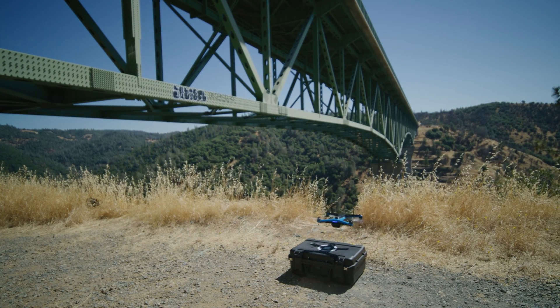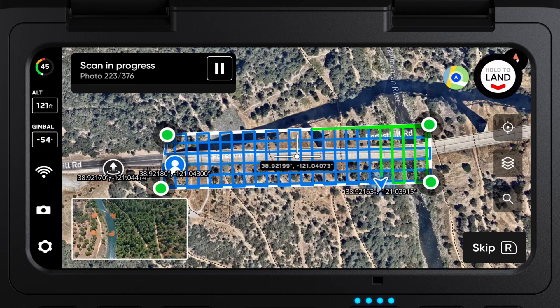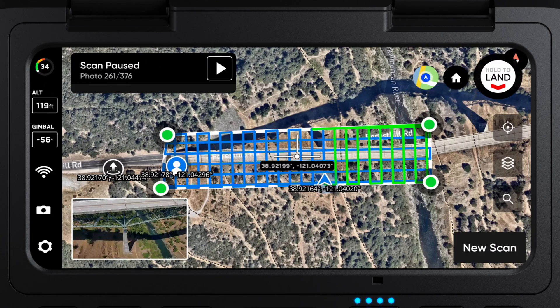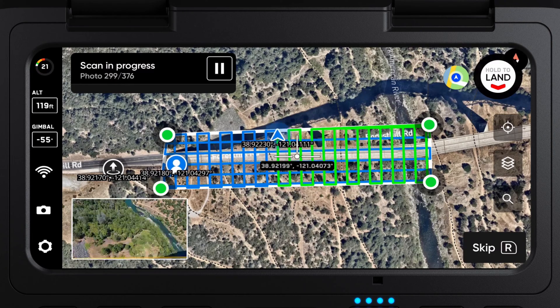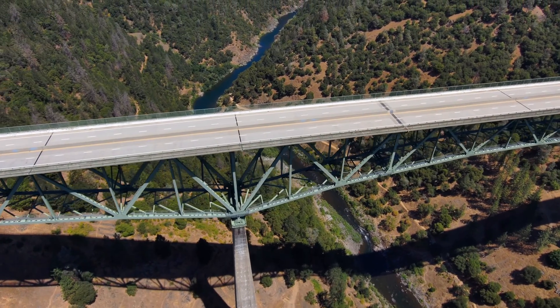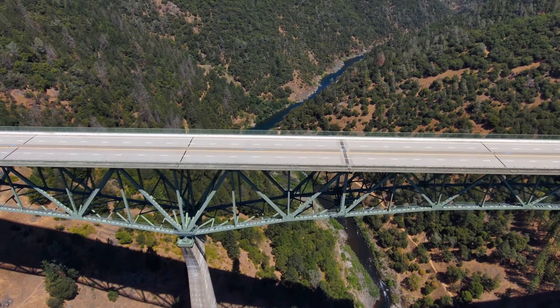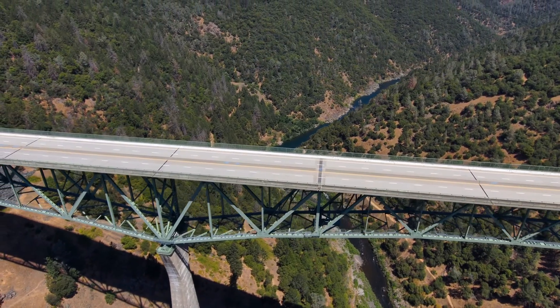Once you're happy with your settings, begin your scan. Your drone will then fly a lawnmower or crosshatch pattern over your surface at the height you set. Always make sure that you have proper clearance to fly over the bridge surface, and never operate over moving vehicles. If needed, pause and resume your scan to make way for moving vehicles.